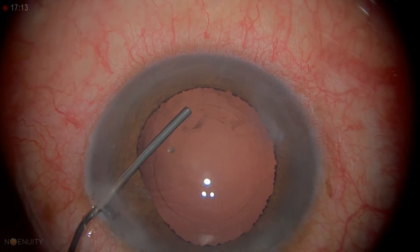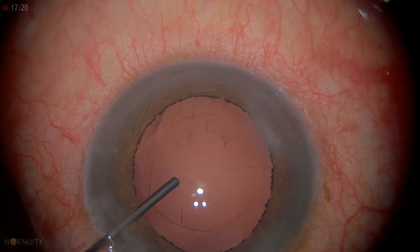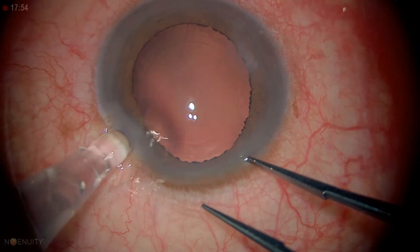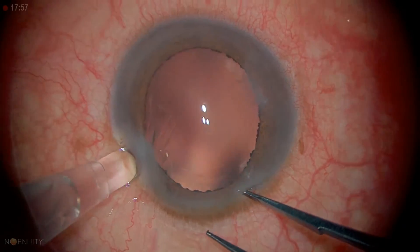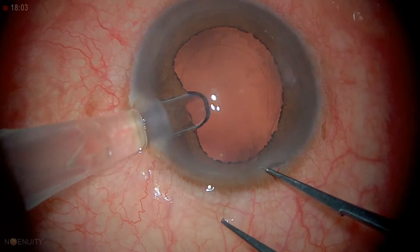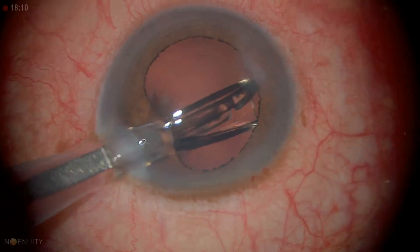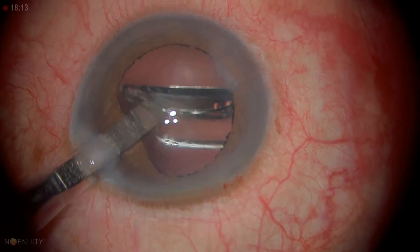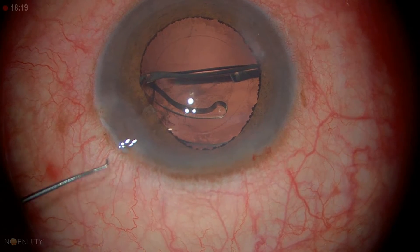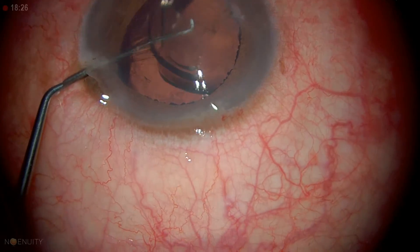We're going to inflate the capsular bag. When we have a little iris prolapse, we don't want to over-inflate, but we want to get under the capsule. Sometimes we remove the cells on the back of the anterior capsule. From a clinical and scientific standpoint, I don't know that it's been shown to make a difference in any studies. I do it in cases of pseudoexfoliation, retinitis pigmentosa, uveitis — cases where patients are at risk for anterior capsular phimosis. In general, I don't think it makes a difference.